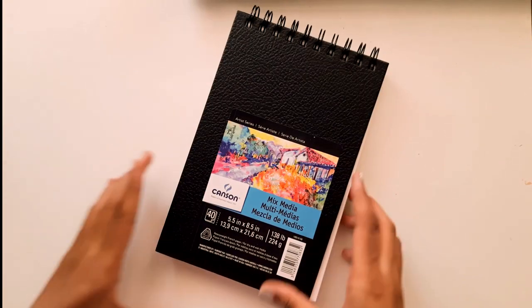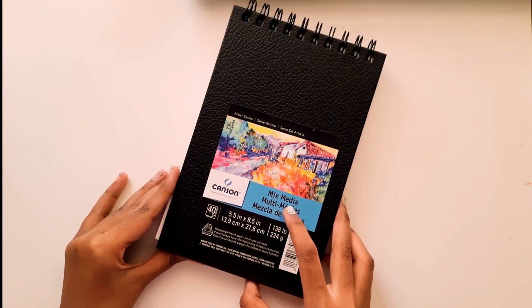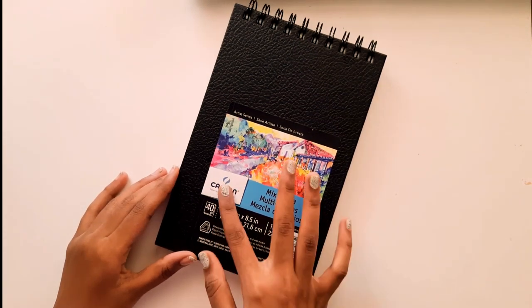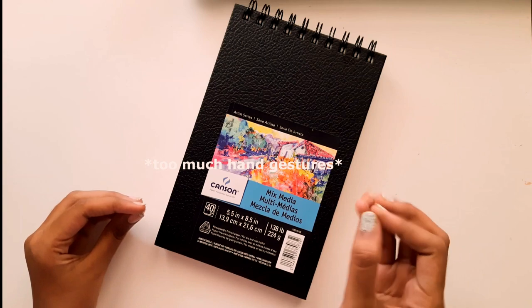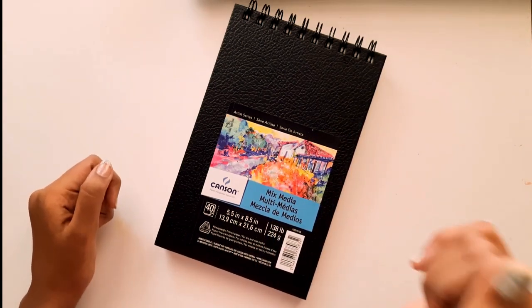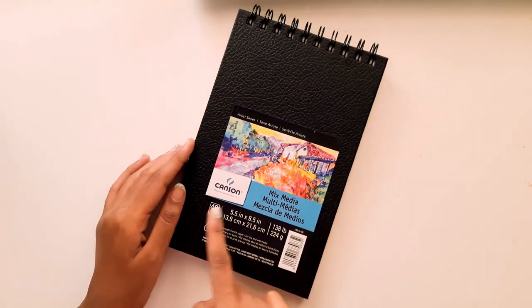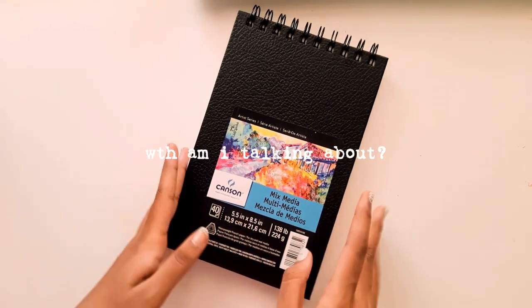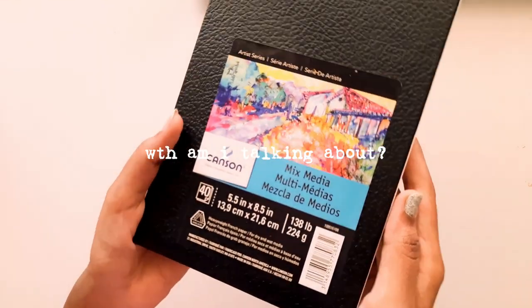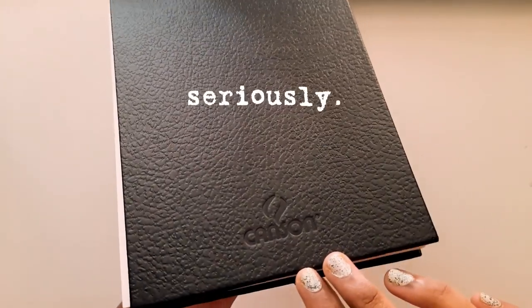Up next we have this mixed media paper pad from Canson. It has 138 lb paper, and Canson is a popular brand among artist paper products. It has 40 sheets and I really love the quality and the outer cover, especially the little logo in the back. I'm just obsessed.